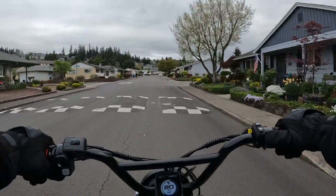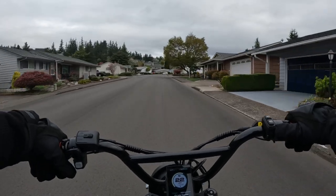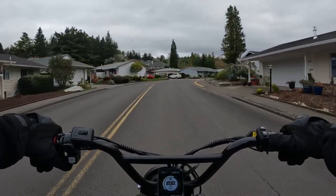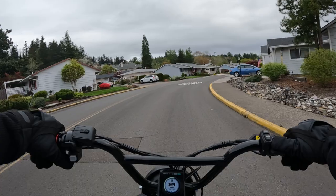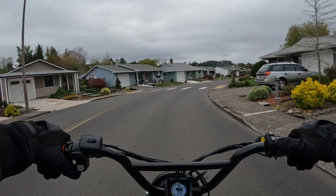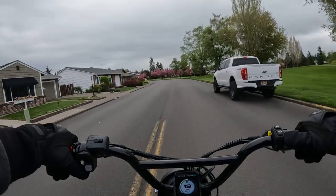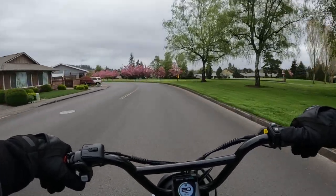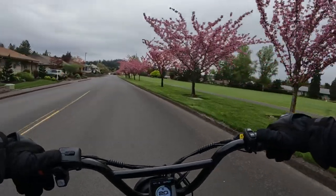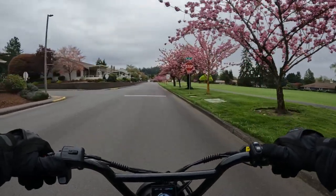It has head and tail lights, and also fenders — both front and rear. It does come with a rear rack, which would be handy as well. It comes as a class two or three bike, so it has the capability of going 28 miles per hour.